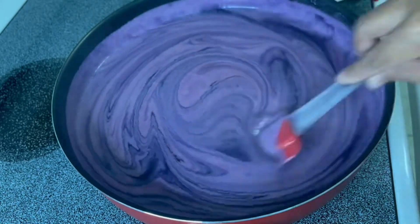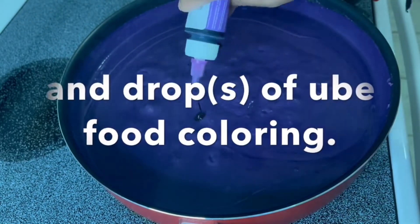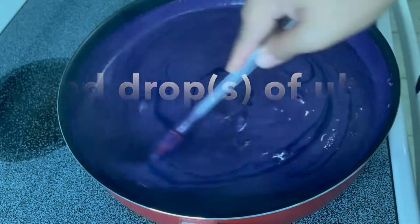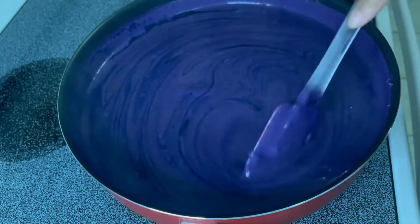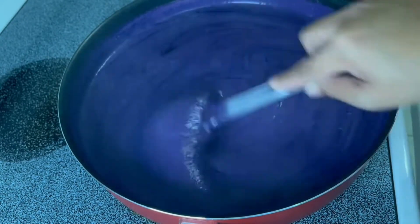To make it even more 'ube,' add some ube food coloring. Then continue stirring — that's the secret, do not stop stirring.